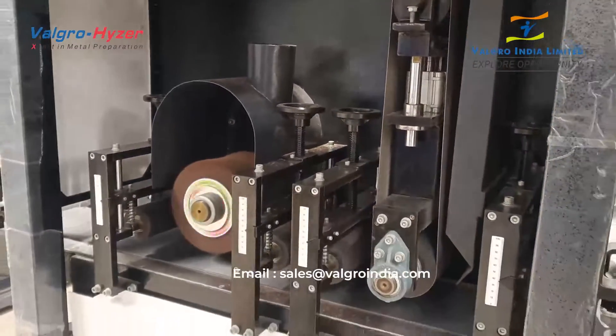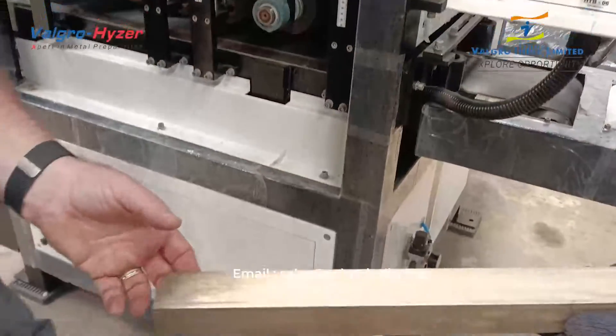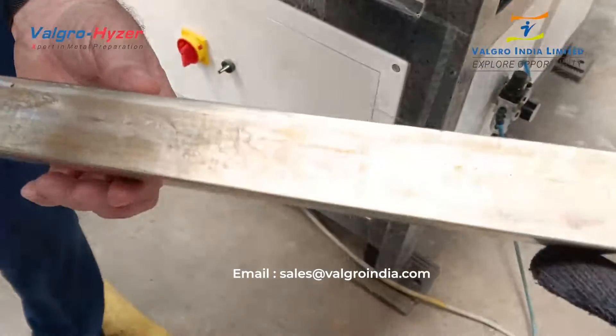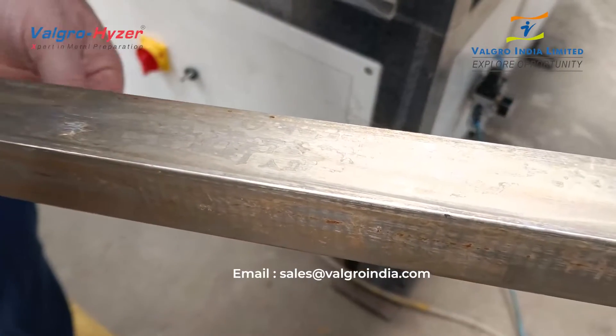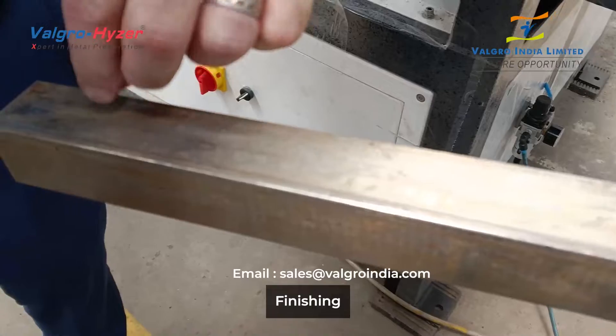So here we're going to put in a profile. This is a square tube — stainless steel. You can see all the oxidation on the surfaces as well as some burning on there.